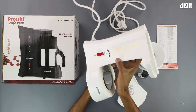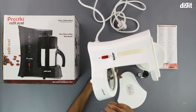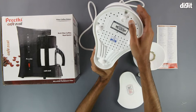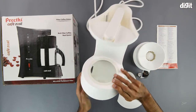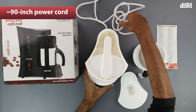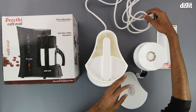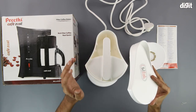On the side, we have a little transparent window which also indicates the water level. We have some branding on the side, and underneath that we have the on-off switch, along with the Cafe Zest branding. The bottom has a few feet that prop the device up. The other side is plain and simple. The cable is approximately 85 to 90 inches long, quite thick, and on the end we have a standard three pin Indian plug. The unit also has a lid to cover the water tank.